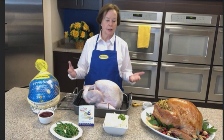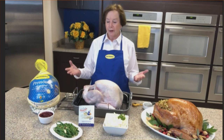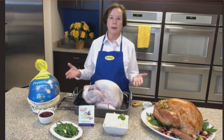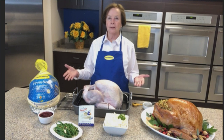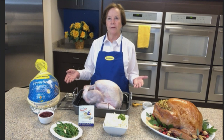It's important to thaw your turkey because if you don't, you're going to have uneven cooking and it just will not cook correctly. So it's best to go ahead and thaw it. There are two easy ways: in the refrigerator, it's 24 hours for every four pounds. But at this point you only have a couple of days, so I would recommend putting it in a cooler, fill it with cold tap water — it takes 30 minutes per pound to thaw. Change the water every 30 minutes.